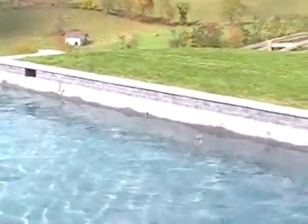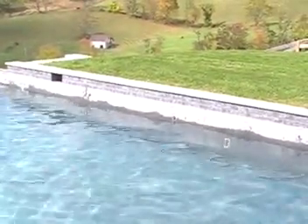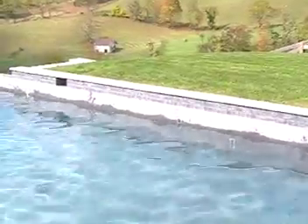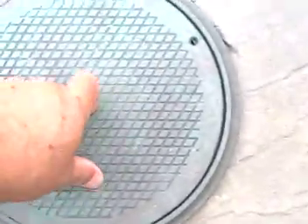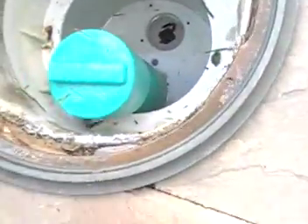Besides dropping the water level and adding the appropriate chemicals, you also want to blow the lines. In this case we have blown the skimmer lines and put in adequate skimmer protection, which we call a super gizmo — and that's not just a name we give it, it's actually the name of the product.